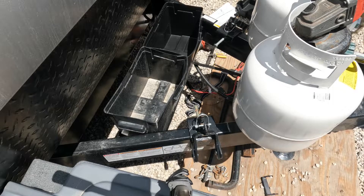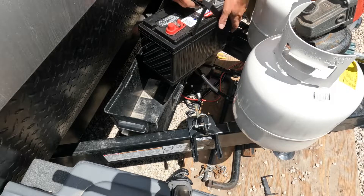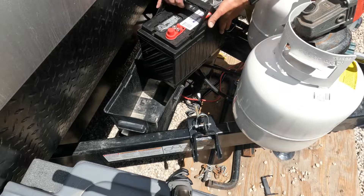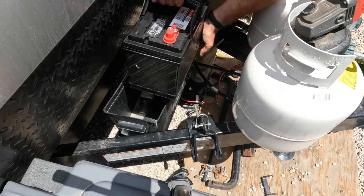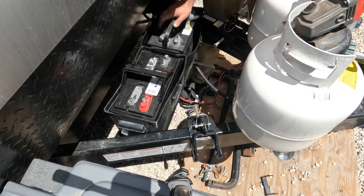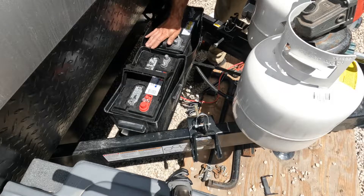Let's set our batteries in place. This is our new battery — it is 840 cold cranking amps and 210 reserve capacity. This battery was $129 at AutoZone, so I thought it was a great deal.